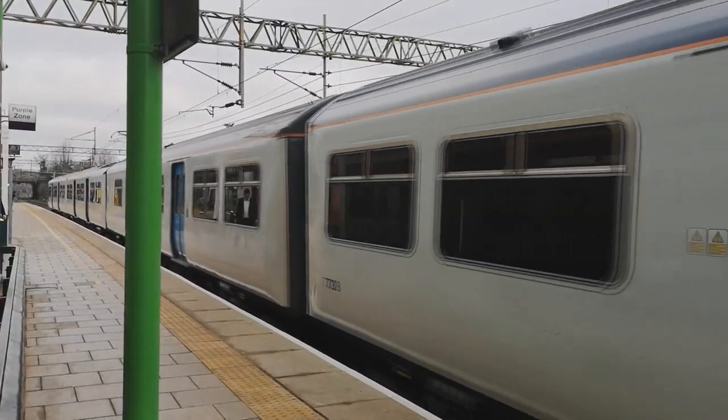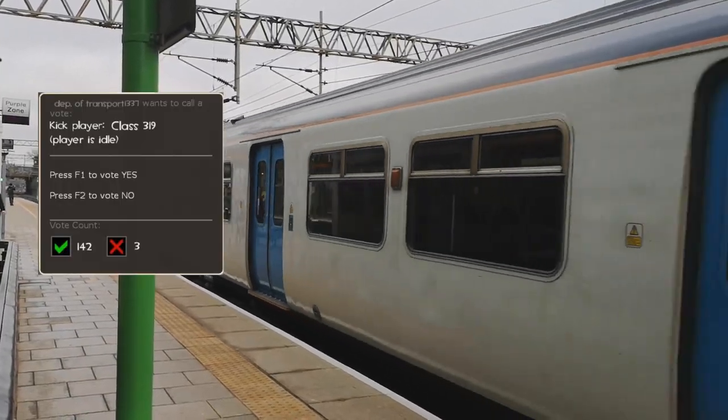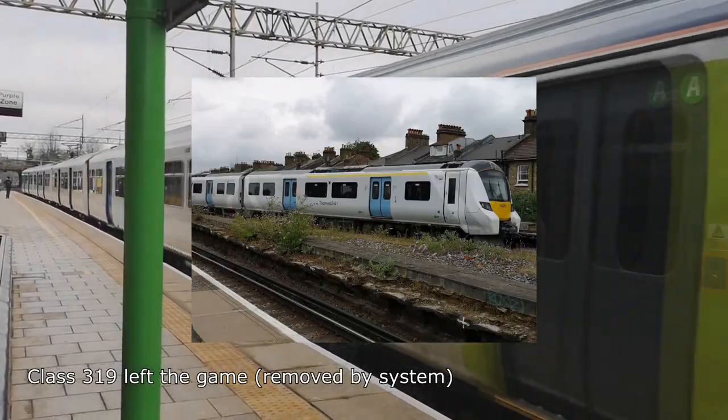since the then recently electrified Midland Main Line didn't use the inferior third rail method of power collection. After the 319 was progressively kicked off the Thameslink services and replaced by the Class 700,